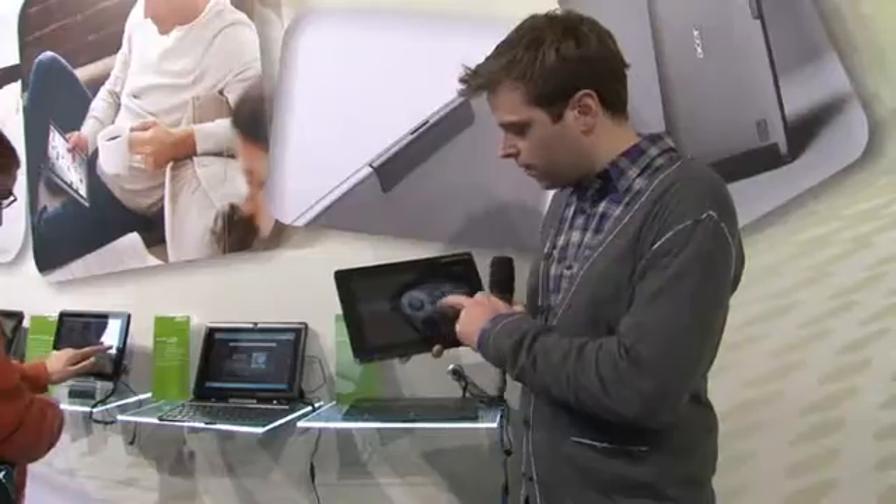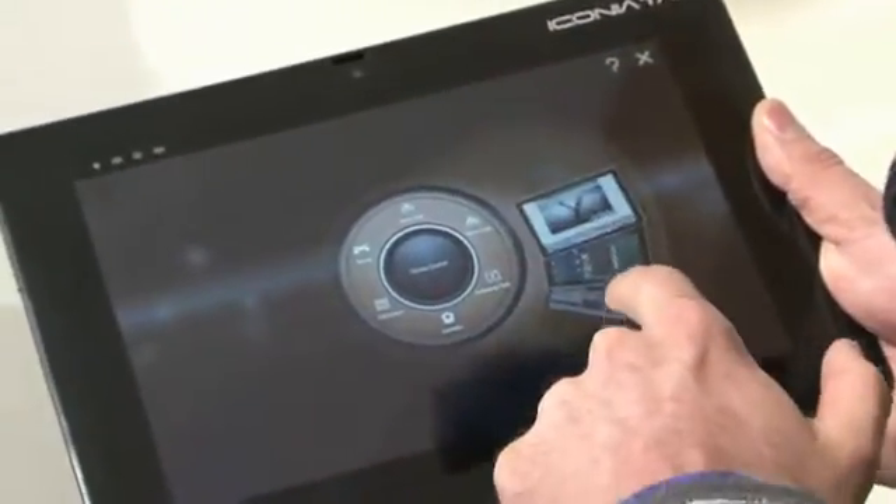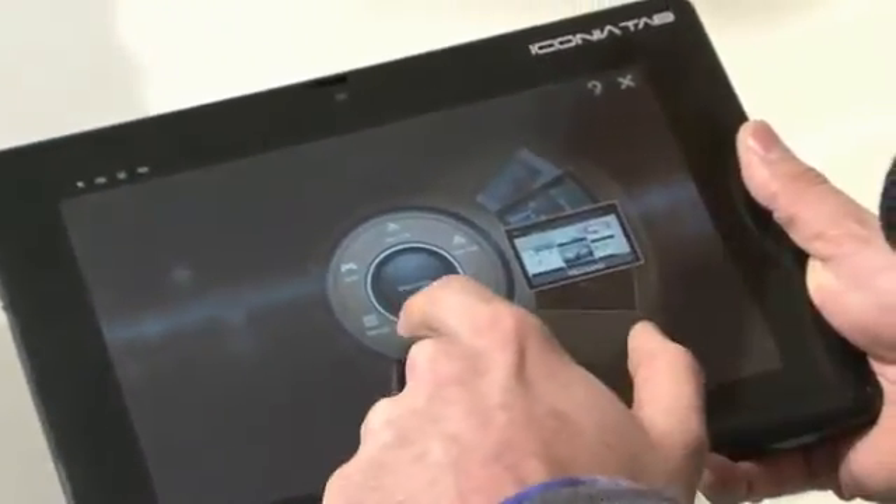So your games, camera, different programs and bookmarks on here. So there's Acer's ClearFi. Let's dip out of there.